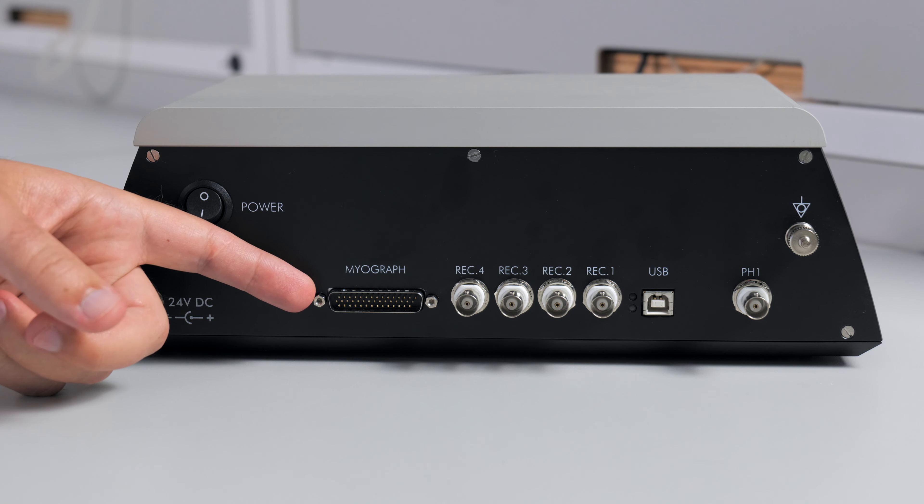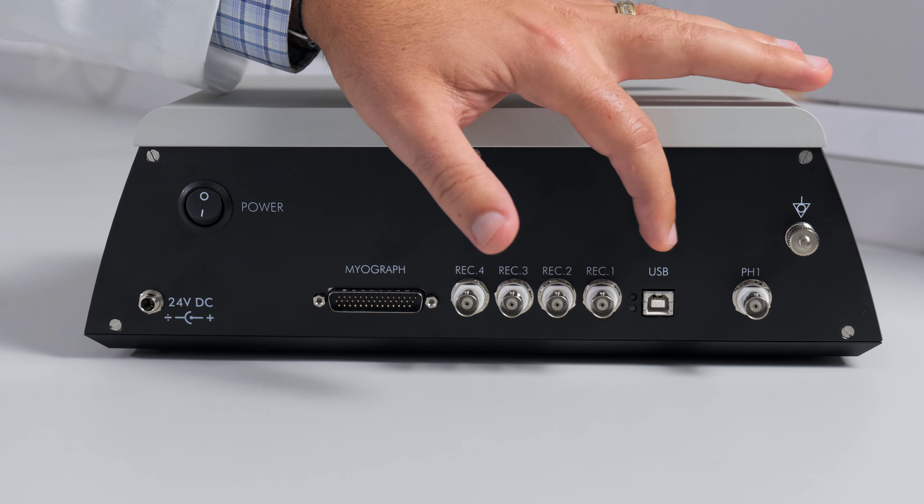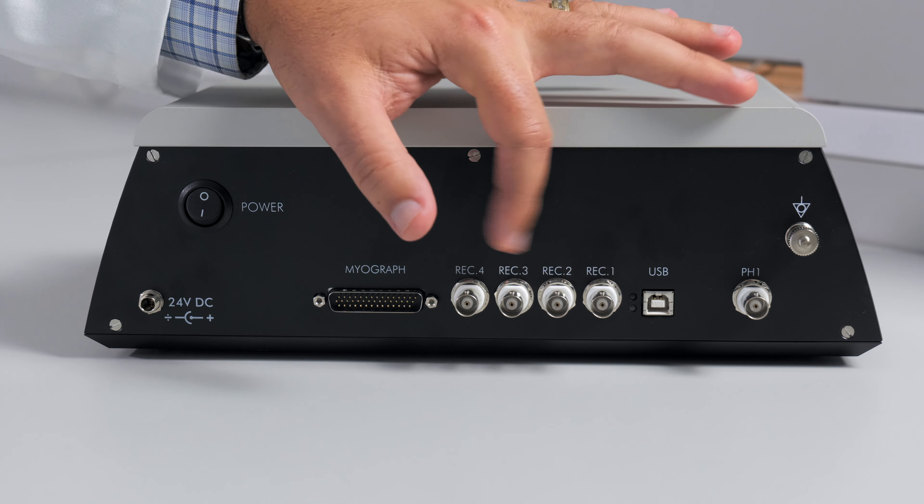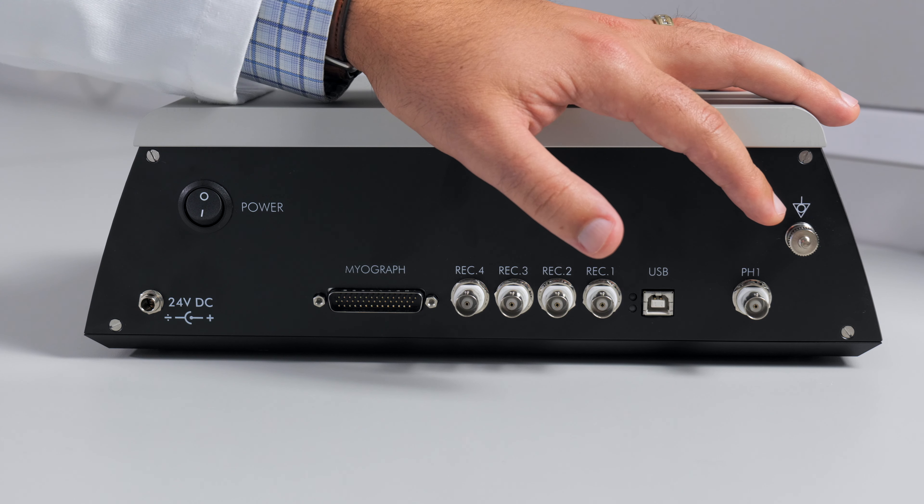There are four BNC outputs to collect the raw data from the myograph. You also have a USB connection which will allow you to bypass the BNCs in the analog-to-digital converter and go straight to your data acquisition. This is the connection for the optional pH probe. And lastly, there is a ground connection to eliminate any electrical noise.